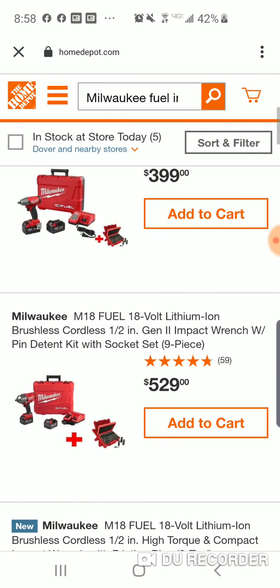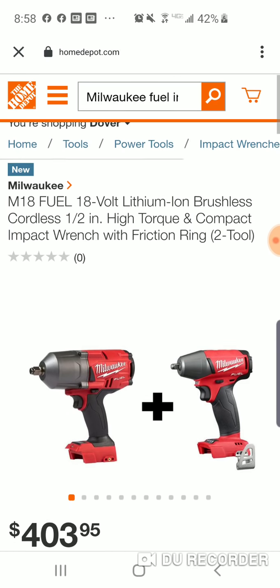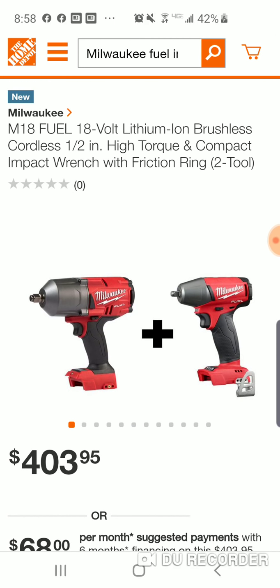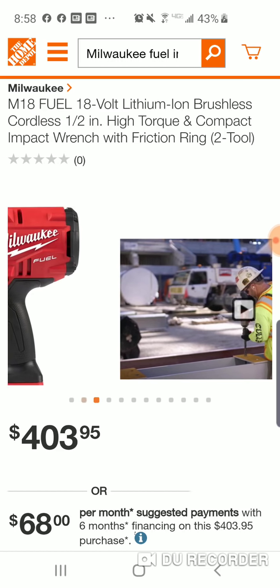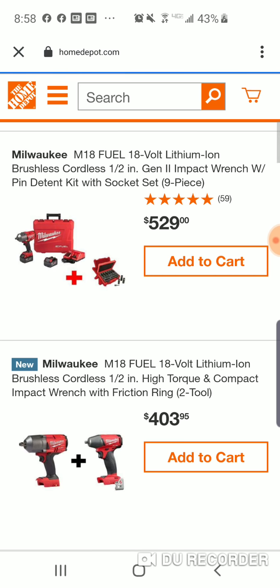So they've got some new combo kits coming out. You get the high torque and the light duty impact wrench — not a bad deal. No batteries though. Usually the high torque is $249 bare tool, so you're only paying $159 effectively for the light duty.